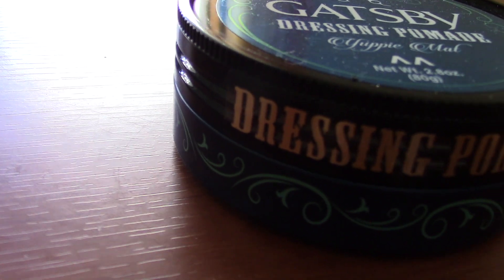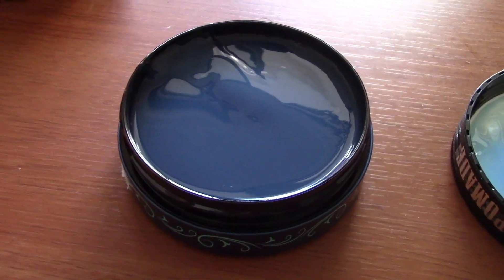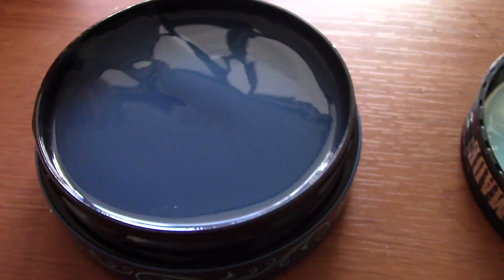Without further ado, let's get started. We are going to open this up — I am going to have a look inside, and you are going to have a look inside. Opening it up for the first time. It is a jelly sort of thing, and some of it did get on the bottom of the lid. At least we know what color it is: blue.